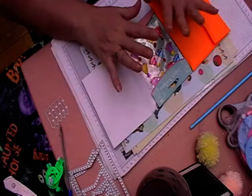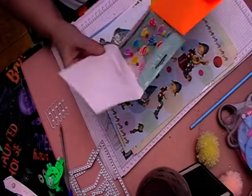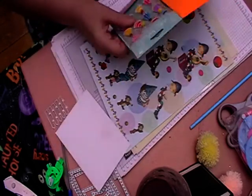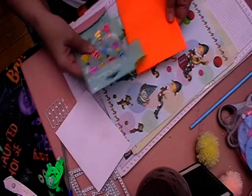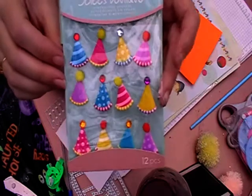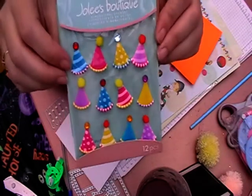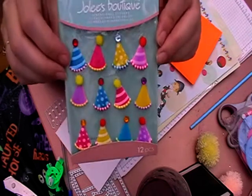You had to send 10 birthday-related items, so this is what I received and how she has packaged it all up. She lives in Canada and has sent me these gorgeous party hats — I absolutely love these and they will definitely be getting used.